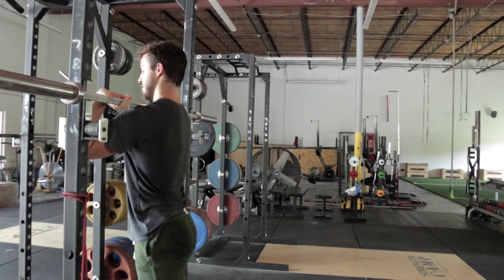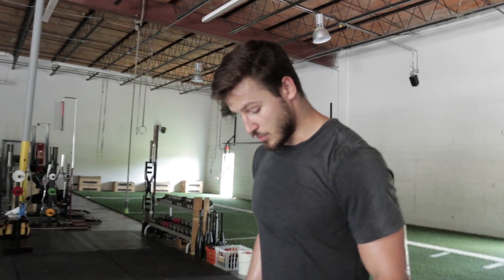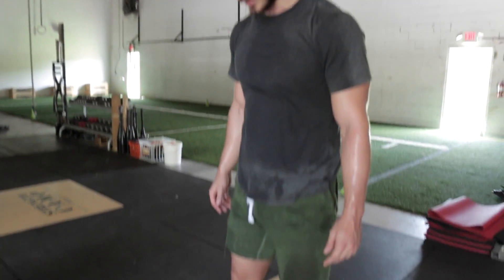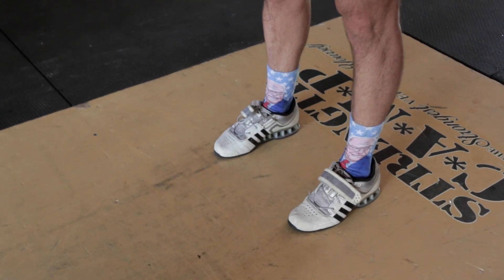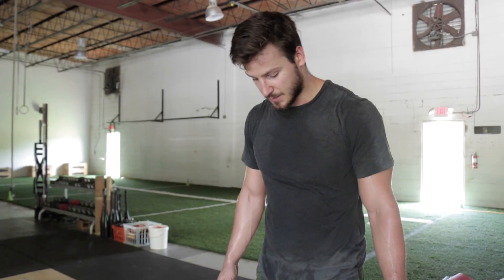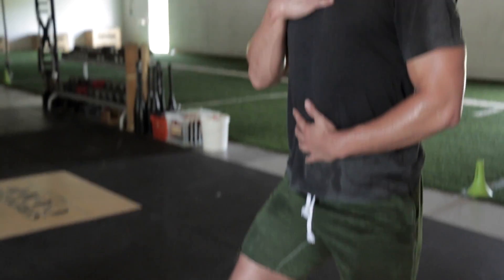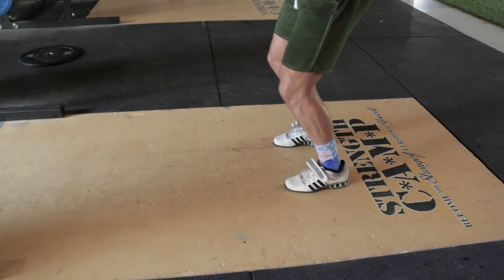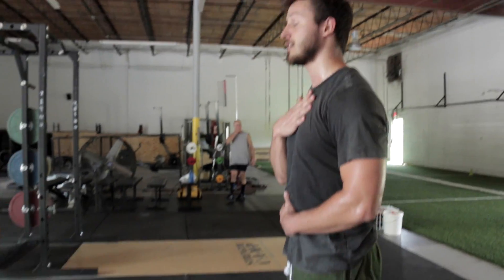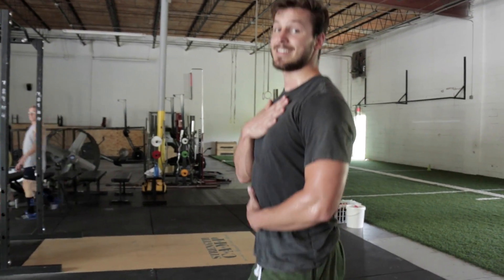One thing you can do to get a little bit more vertical in your dip and drive is to orientate your toes out a little bit. Some people like to do their jerks with toes straight forward, which is good if it works for them. If you have a little bit longer legs, I like to point my toes out so that when I dip down, I can push my knees out and stay straight up and down. I find if I have my toes pointed forward and I dip, I end up tilting forward. So toes out, knees out, and my torso is staying straight up and down the entire time.